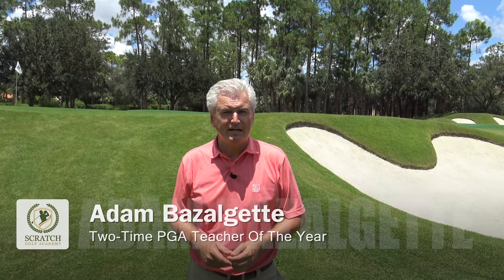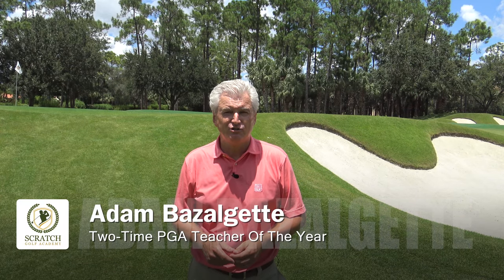Welcome back to sunny Naples, Florida. I'm Adam Bazalgette, two-time PGA Teacher of the Year award winner, founder of Scratch Golf Academy. Today's subject: how to hit a flop shot in golf. Fun shot — let's check it out.